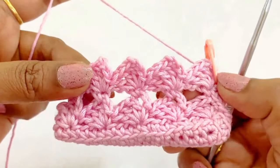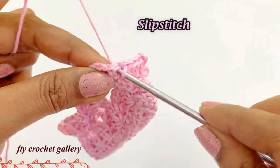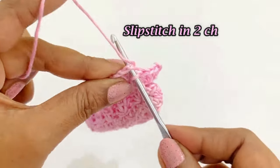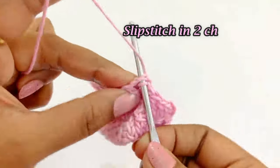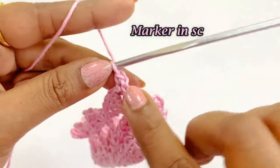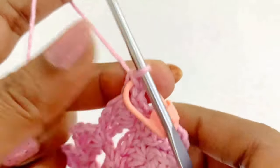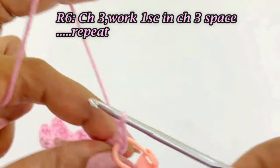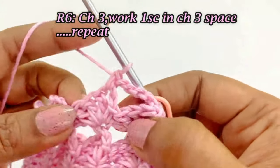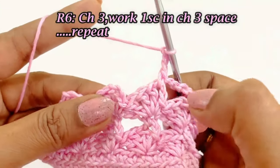Now we have completed round 5. Remove the marker and slip stitch in the top of the single crochet. Now we repeat round 4 — slip stitch in the next 2 chains. After slip stitching, work a chain 1 and one single crochet in the same chain space, and place the marker. Work a chain 3, then into each chain 3 space work one single crochet. Repeat: chain 3, one single crochet in the chain 3 space.